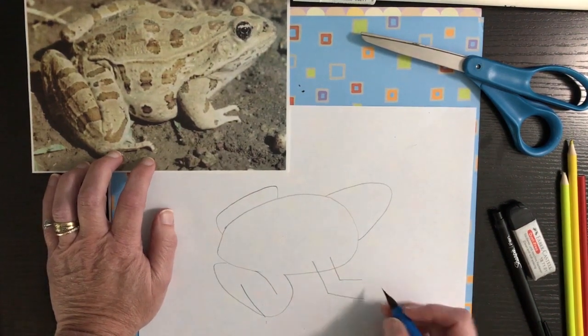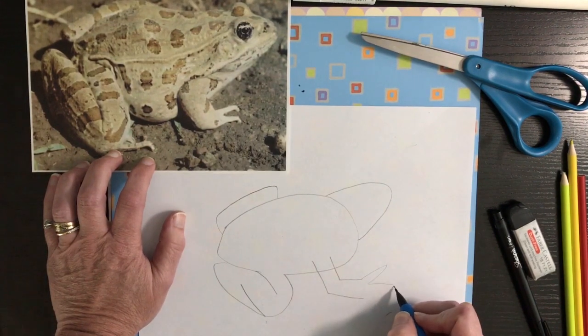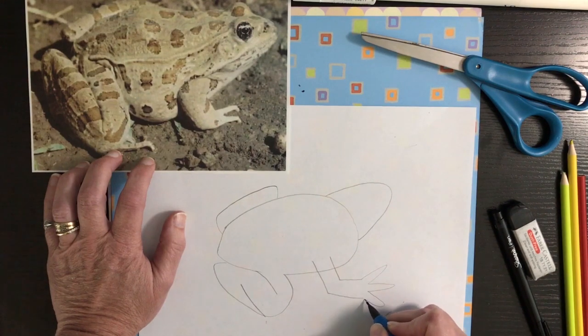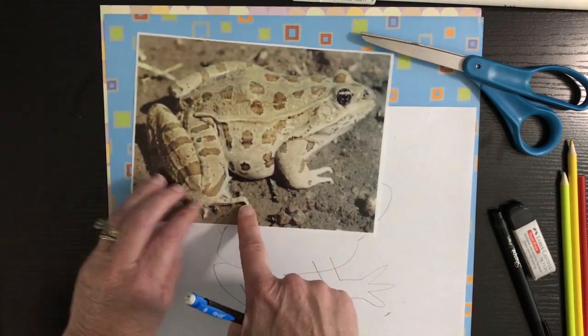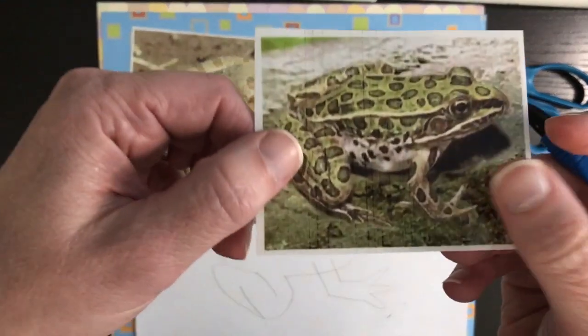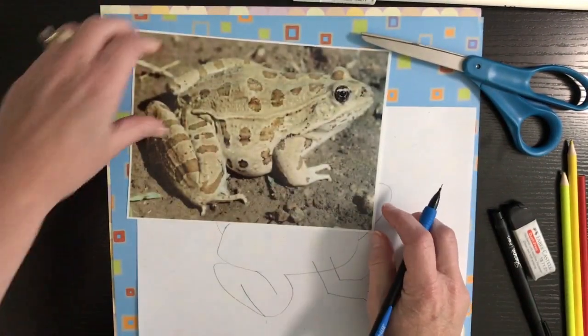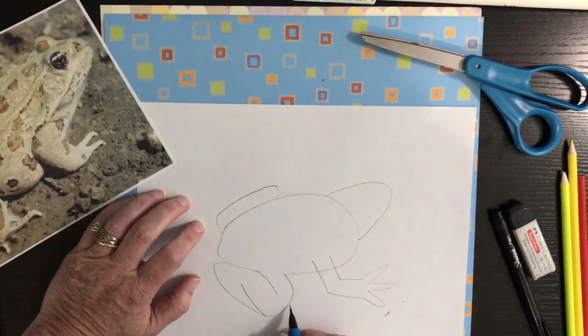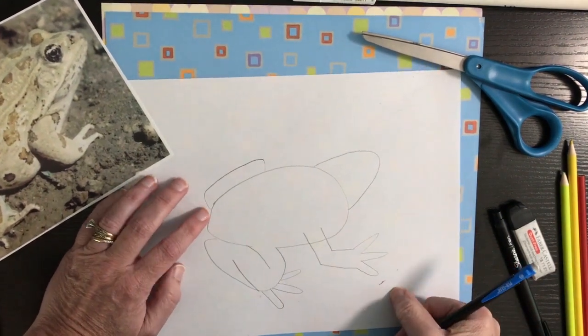Then you're just going to draw his little pointy fingers. If you notice on this picture, see how you just see his little toes tucked in under that foot? All you're going to draw is some toes that stick out from underneath his foot — they're long because they're kind of for jumping.